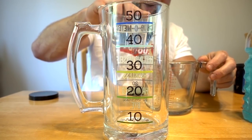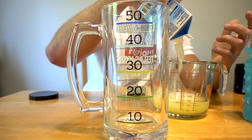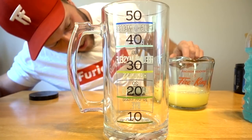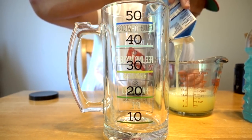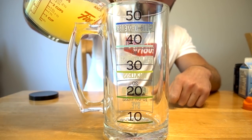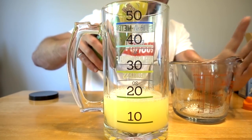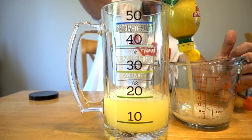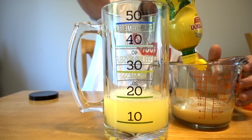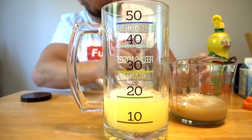We start off with the essentials — you can't get anywhere in life without protein. We're going to do a cup and a half of egg whites, which gives us 42 grams of protein. We pour that in, then we add our yellows: one full cup of lemon juice. Some of you won't be able to do this, but if you are, you put it in.